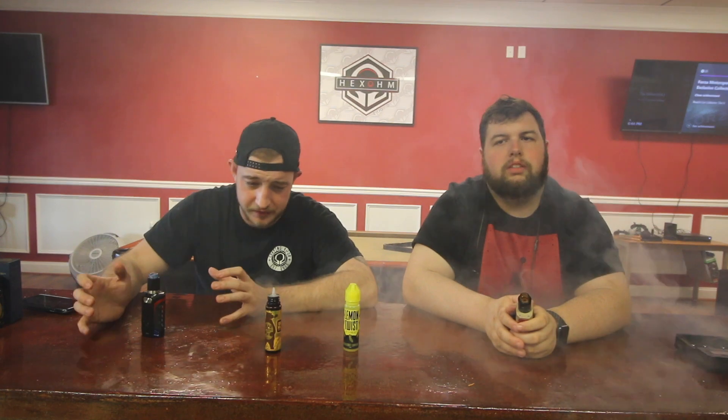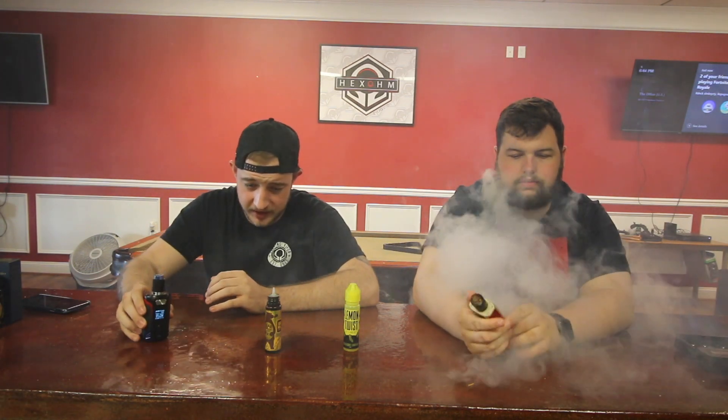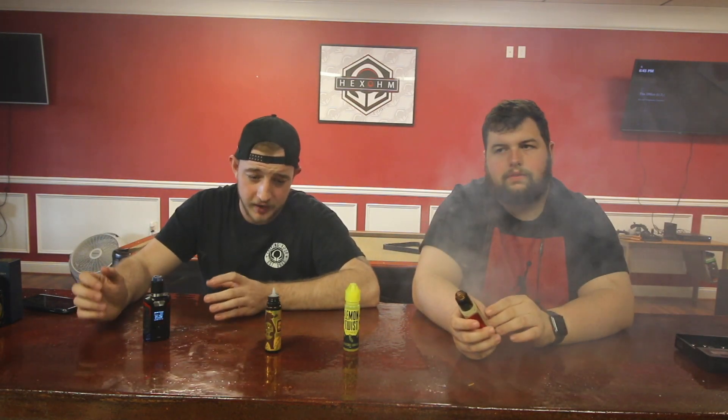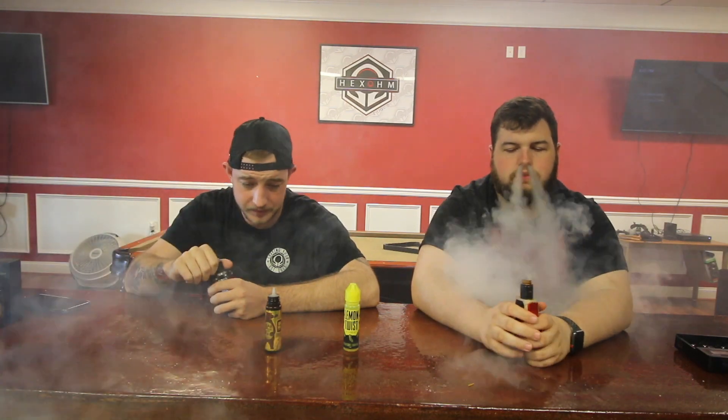I feel like it'd be that vape you get when you're really craving something sweet but not fruity — more of like a dessert or foodie type flavor. I'd definitely do that one for a little while, but it's not an everyday vape. It's more of like you vape on it every once in a while, maybe half the bottle, then set it aside for a little while and come back to it. It's good though, I am enjoying it.